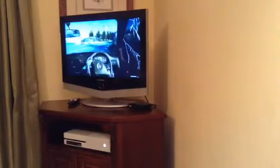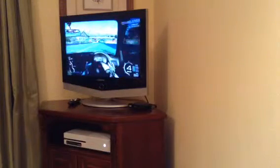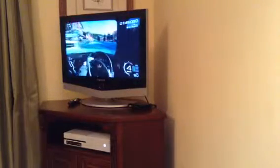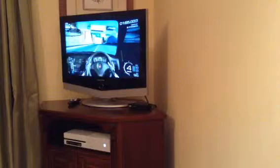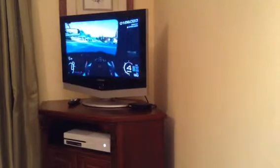Oh my god, what just came off? That was the door. We're going 93, 95 miles per hour.